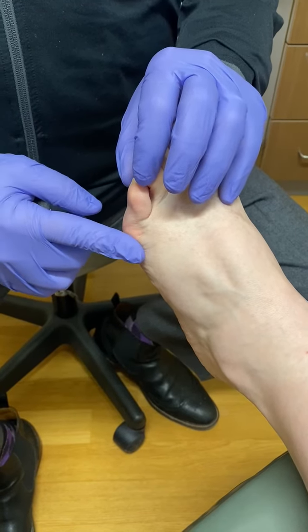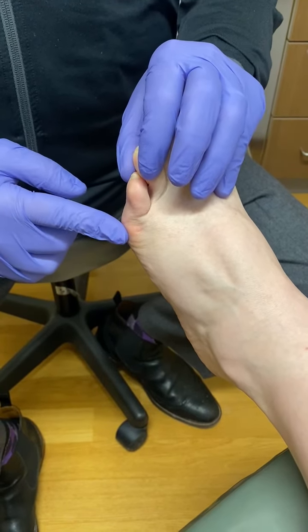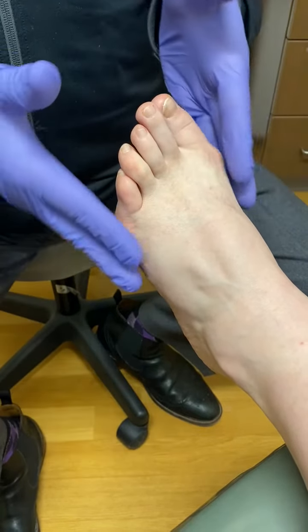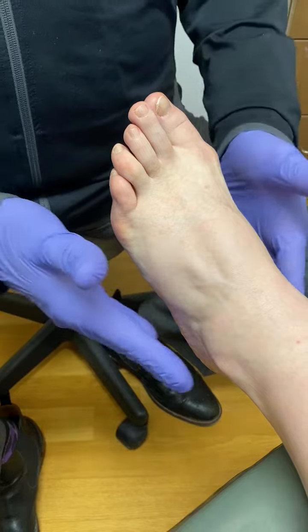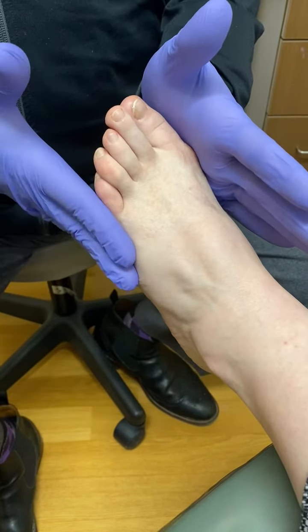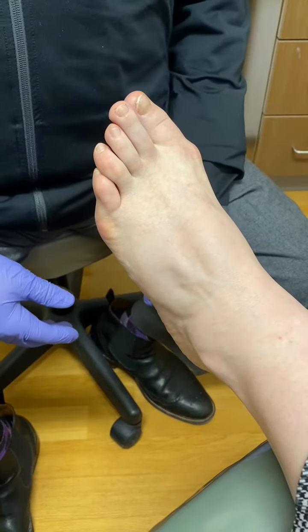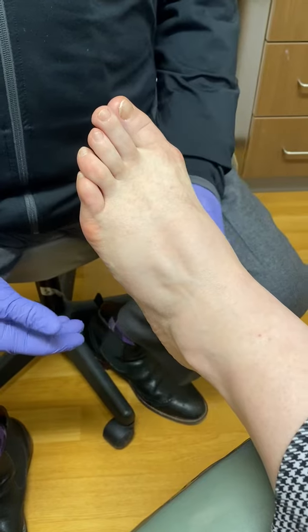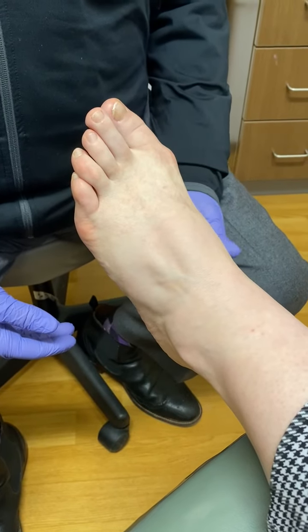It can become enlarged, red, and painful. With the wide forefoot and the narrow heel, the bunion pushes this way and the tailor's bunion pushes this way. Shoes are just not made in that shape, and that's why people come into the office for bunion treatment.